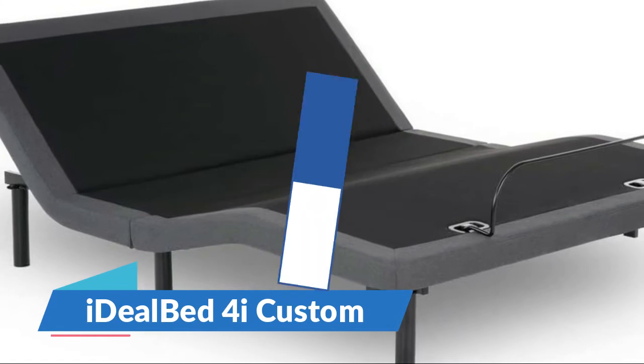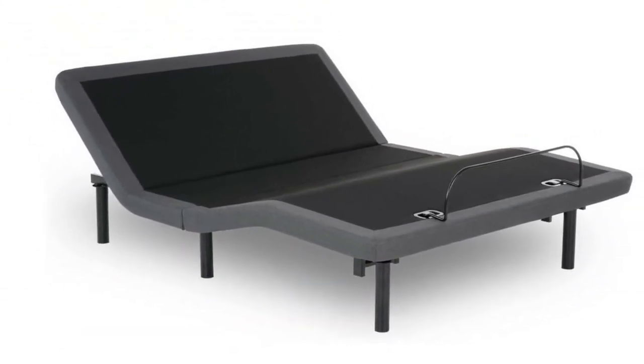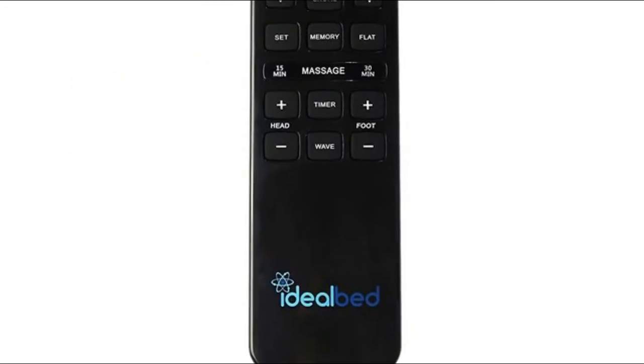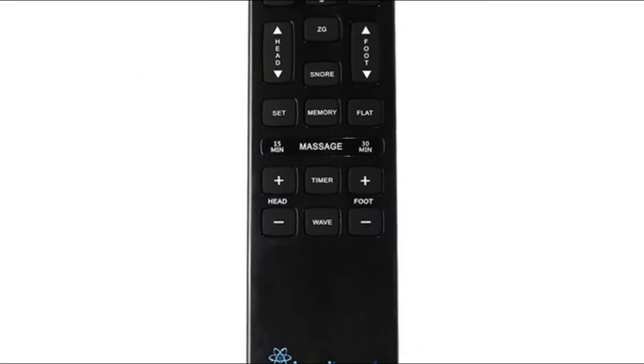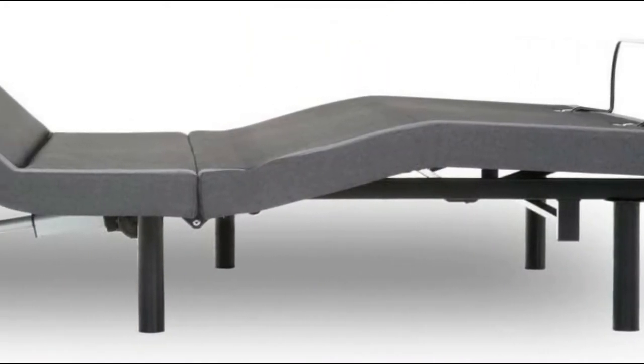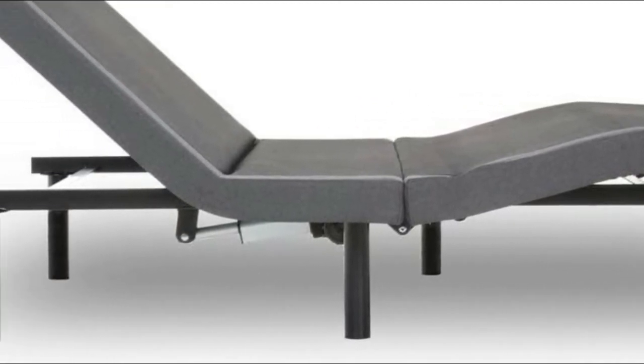Number four: Idle 4i. Custom ultra-quiet liquid and plat power motors with 850 pounds capacity per unit. Zero clearance design made to fit inside an existing bed frame. Full body massage with three intensity levels and four modes including wave, pulse, and constant, with a 10 to 30 minute timer option. Full-featured ergonomic wireless backlit remote with 18 buttons.